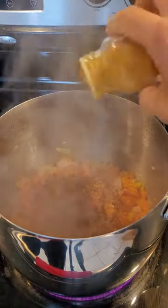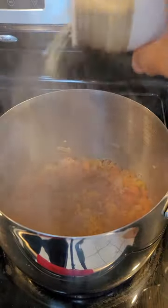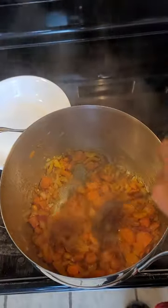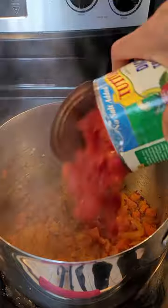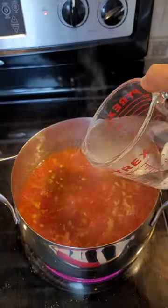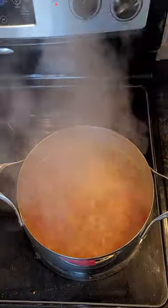I also like to add a little bit more garlic powder because I just love garlic — it just tastes amazing. Give that goodness a good mix in the pot, and then I also like to add a can of diced tomatoes — use the no salt added one.